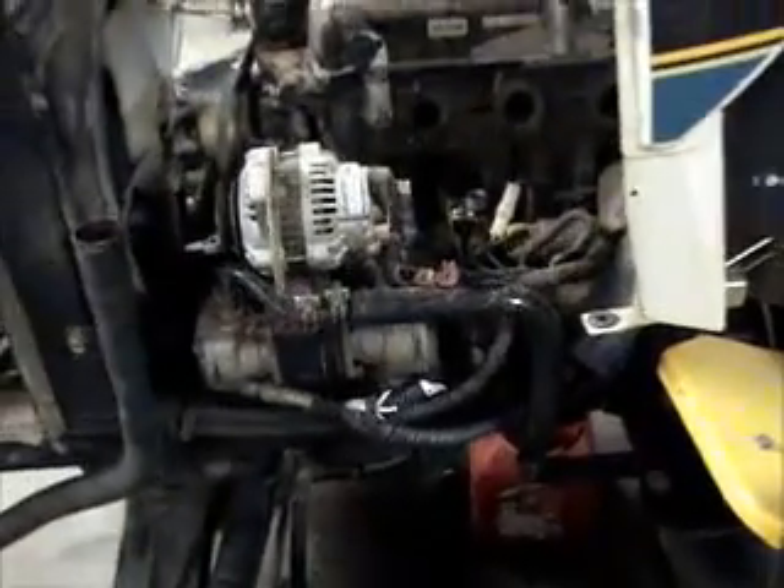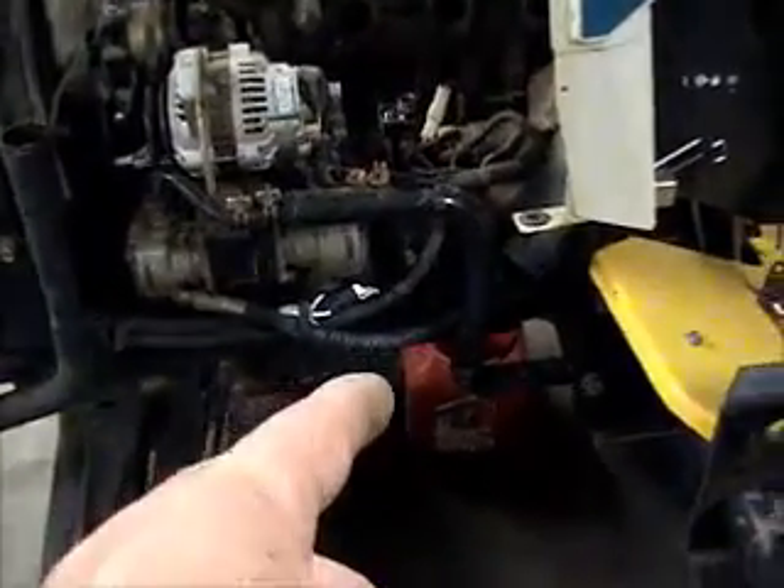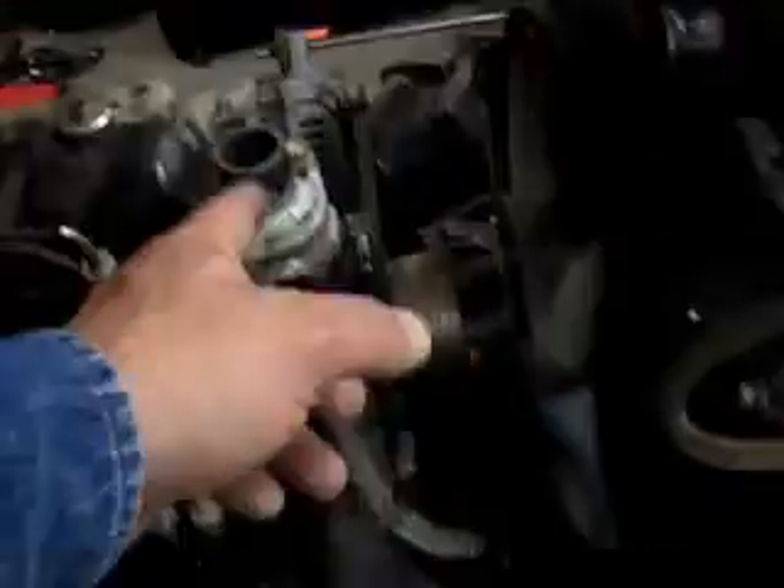So far pretty much everything I've taken loose has been 12 millimeter. The old drain plug is a 19 millimeter. Everything else has been either a Phillips head screwdriver or 12 millimeter — you know, the hose clamps.